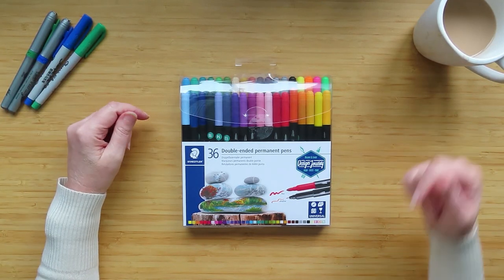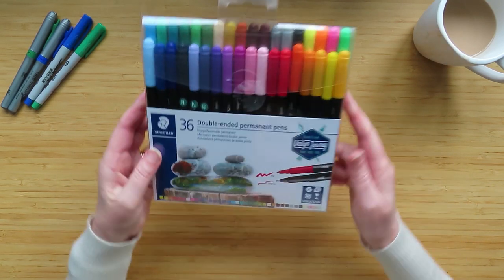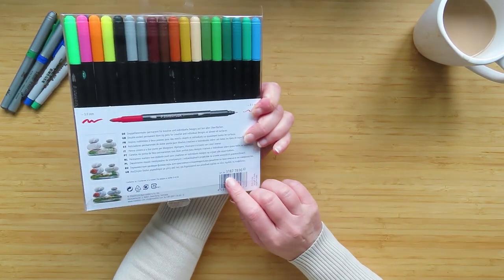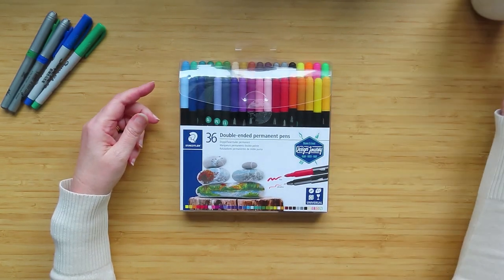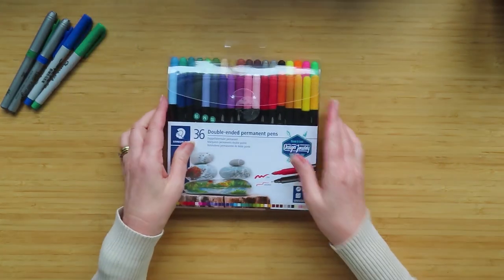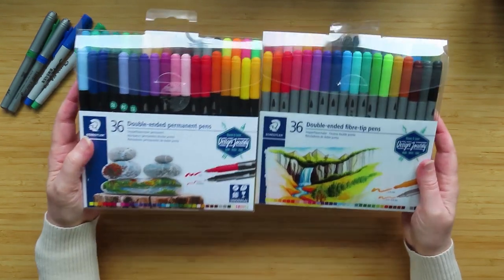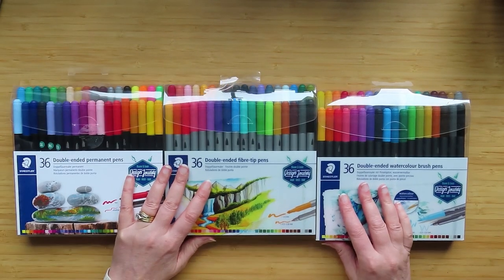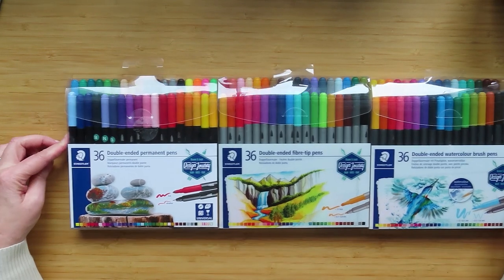Hello, people of the internet. A few videos ago I made a video about these pens - the Staedtler double-ended permanent pens, the 3187s - and there was a little bit of confusion in the comments about the fact that these were permanent pens. A lot of people thought they were these pens, which are not permanent - these are the water-based markers. There's also these pens which are the watercolor markers, and they all look very similar.